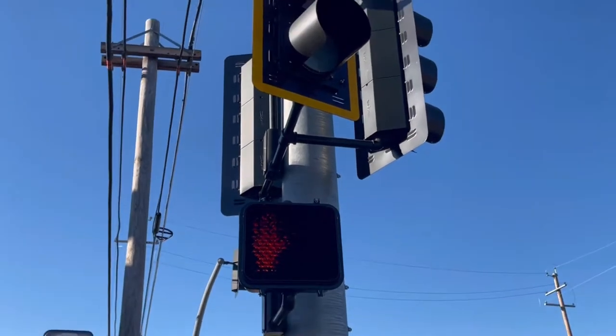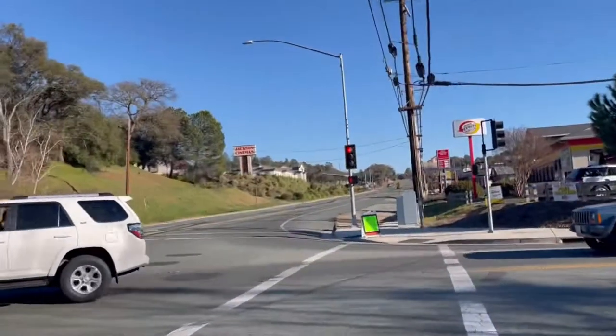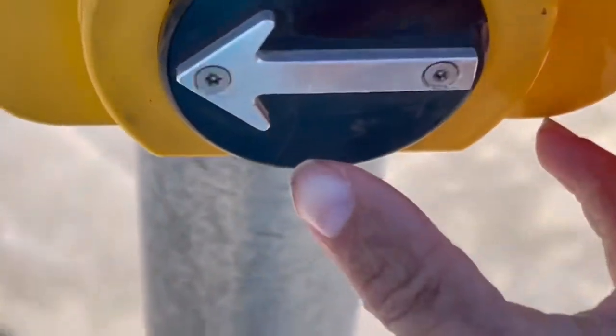All right, so we are going to test the pedestrian signal. There is a pedestrian signal right there. We're gonna walk over here — push button to cross.